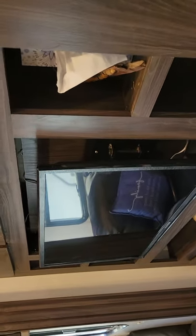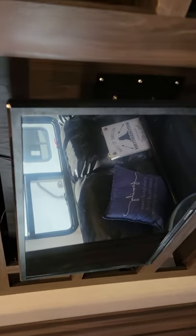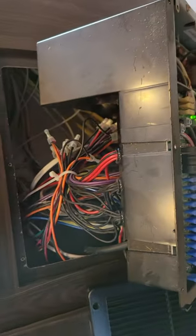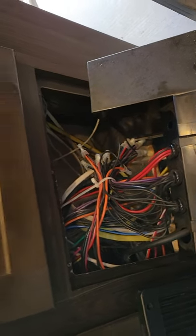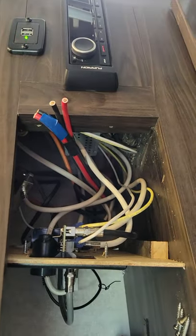I took the panel behind this TV off — couldn't find anything. This is a good game of hide-and-seek that Jayco is playing on us. So then I took out the panel here to see if I could find the wires back there, and you can't find the wires back there.